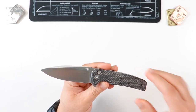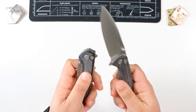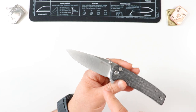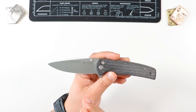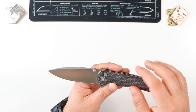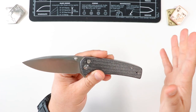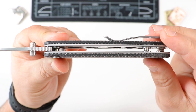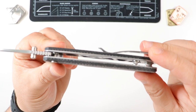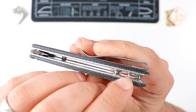Once again, we have a 9cr18mov satin finish drop point blade rocking black Micarta — very similar to the black Micarta on the Crawley, so they kind of match. This guy is available in other handle materials and colors as well. I'm not necessarily a big fan of the blade shape itself — it kind of gives kitchen knife vibes — but it gets the job done and looks nice. This is a flat grind all the way to the top. I would have preferred G10 handles personally; I'm not the biggest fan of Micarta. Looking inside, we have milled liners which help with the weight, and some nice thick spacers.